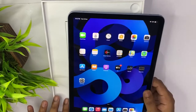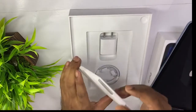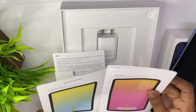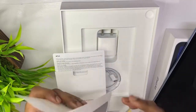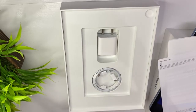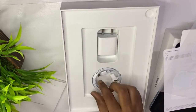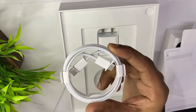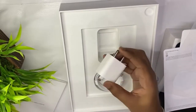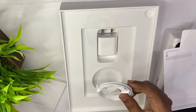This is a super nice iPad. Inside the box, you can use the booklet — this is Designed by Apple in California. You can use the iPad Air manuals and instructions. You can use the SIM ejector tool and the USB-C to USB-C cable. This cable is USB-C to USB-C.